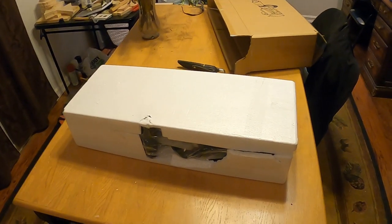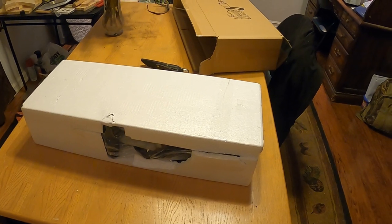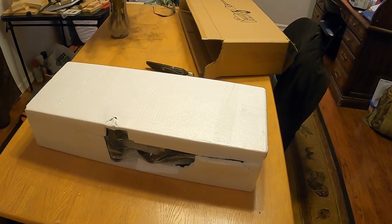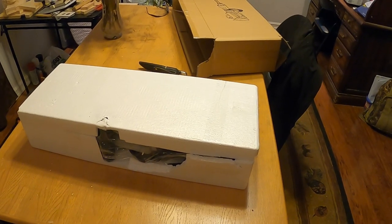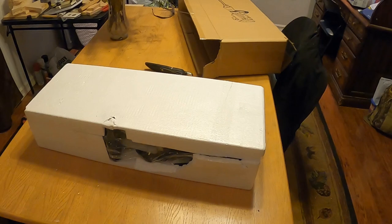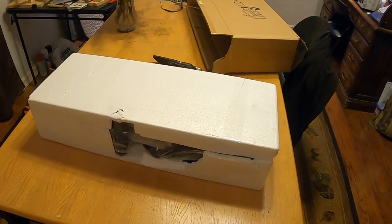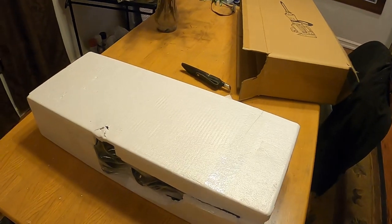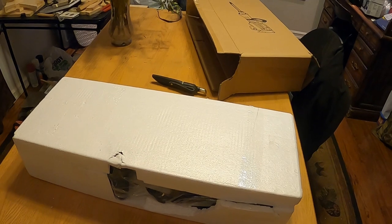What I got here is a Mophorn 3600 watt electric demolition hammer, heavy duty concrete breaker, 1800 RPM jackhammer demolition drill with flat chisel and bullpoint chisel. That's a mouthful, but that's the description on Amazon Prime where I bought this thing.